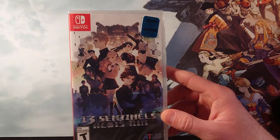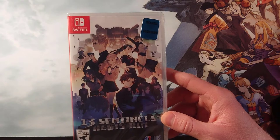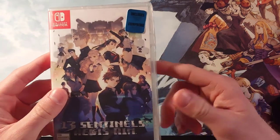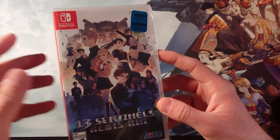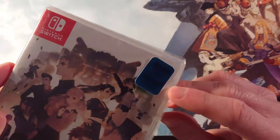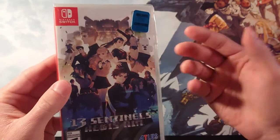It says in parentheses, while supplies last, so I guess at least for the time being you can still get these art cards if you order them now from that Amazon link. Who knows how long that will last, but you can see in the sticker here — so I was really happy that I got them.